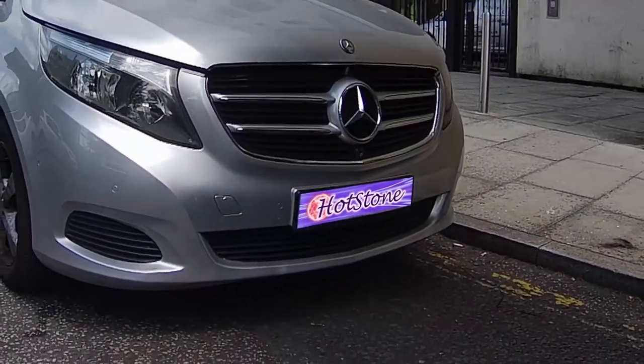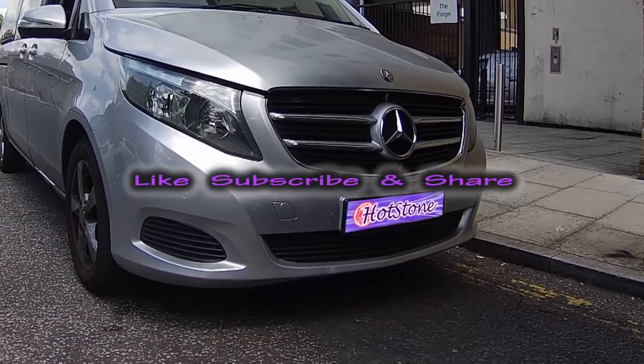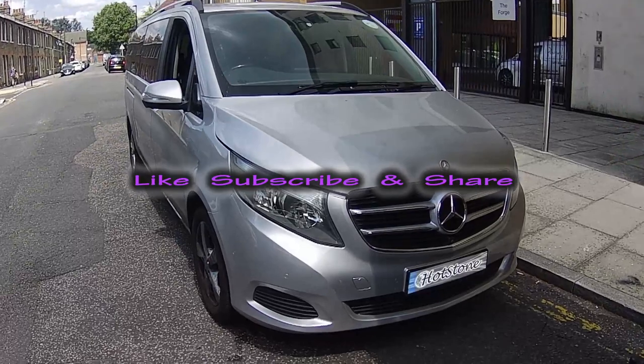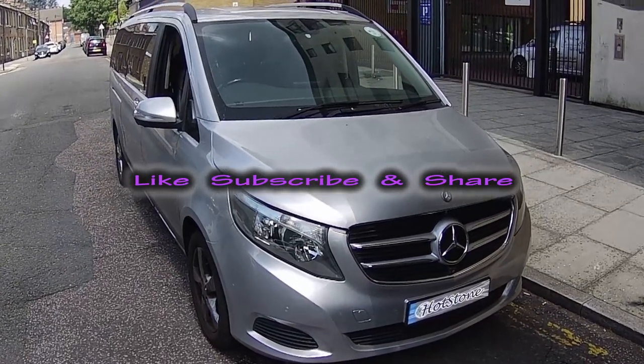I hope you enjoyed the video. If you like the content please like, subscribe and share. I will need as many subscribers as possible in order to continue. Thank you for watching my videos.